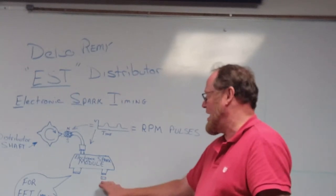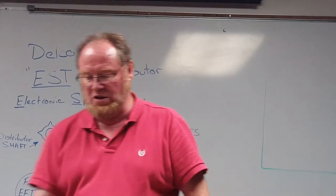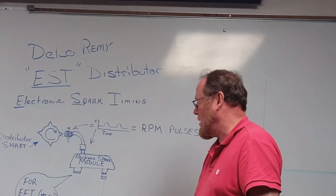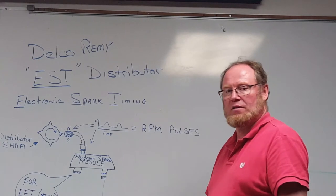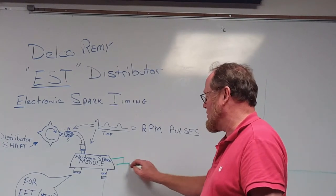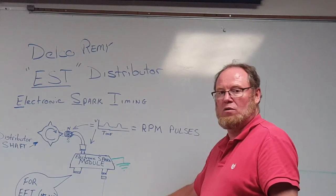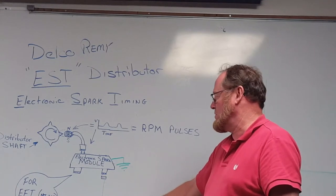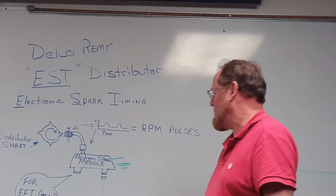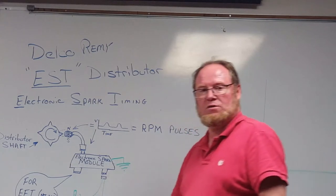In turn, what that does is control spark timing. One of the wires is going to go to the negative side of the coil. Internally, the module is going to have a path to ground and unground the negative side of the coil to trigger the coil, just like a points ignition system. And because it is an electronic module, it also needs power. The other wire is going to be purple, and that will come from the key switch.